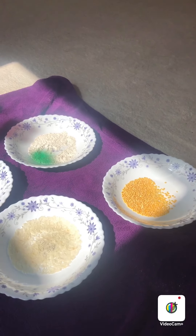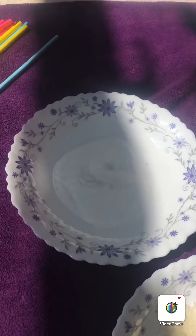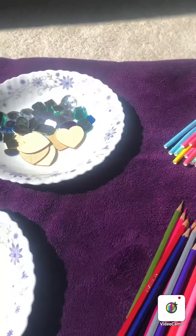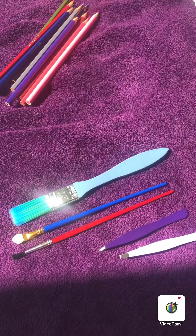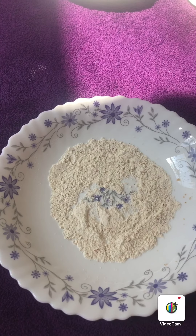Hello everyone, today we're going to learn about the story of six. I have looked around the house and I found some lentils, some rice, some salt, some flour, some straws, pencil crayons, gems, money, sweets. I've also got some brushes and twigs. First we're going to practice writing the number six.